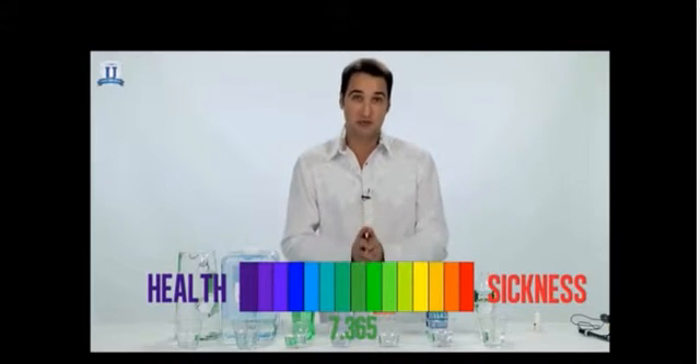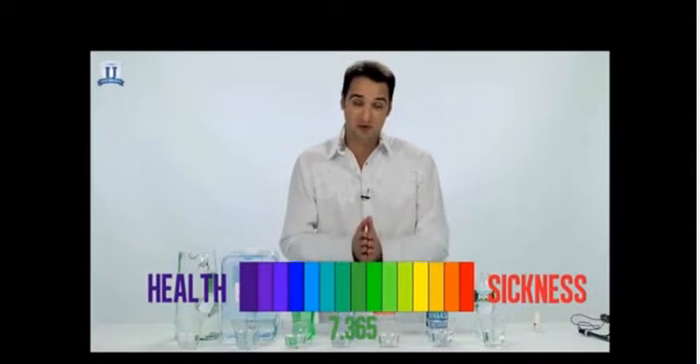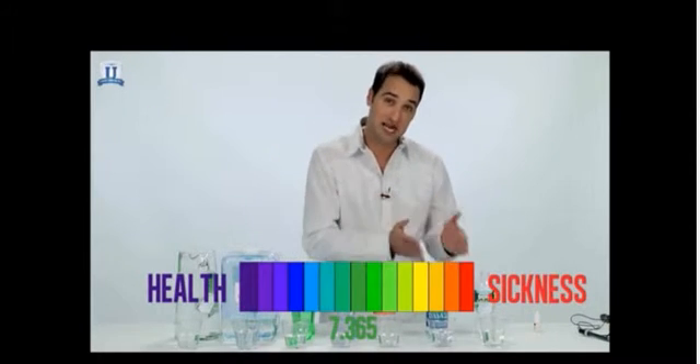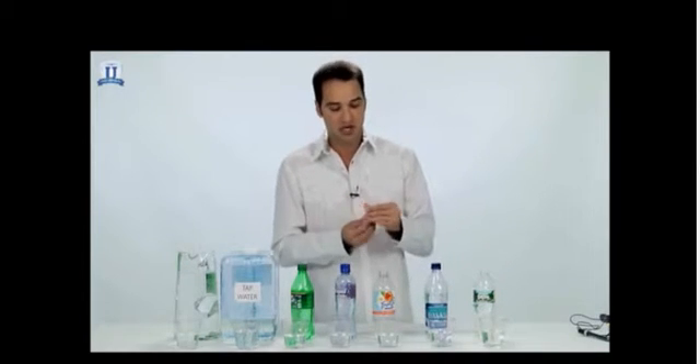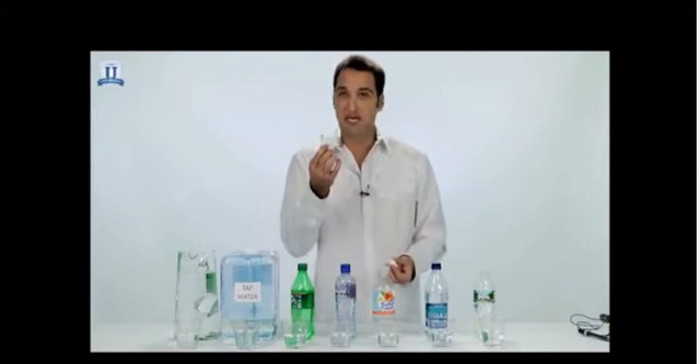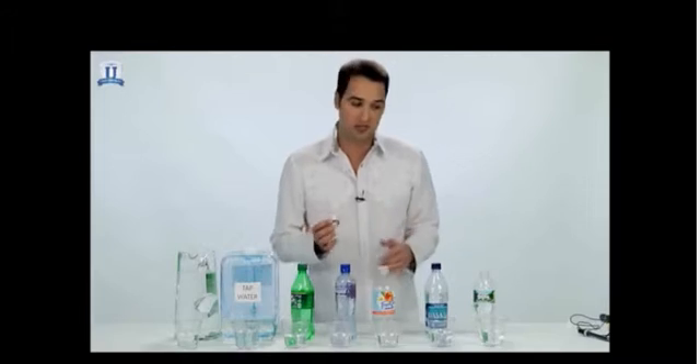So we want to drink something with high alkalinity to help balance out all the other things in your life that are trying to drive you down into sickness. Let's take a look at each one of these substances now. What I have here is some simple pH reagent drops. I'm going to put a few drops in each one of these cups and see what color it turns.